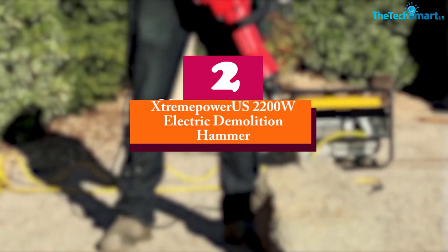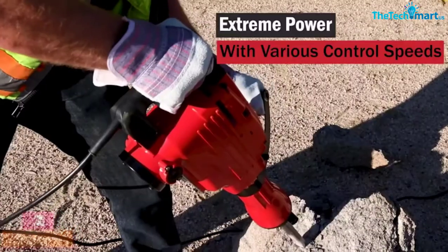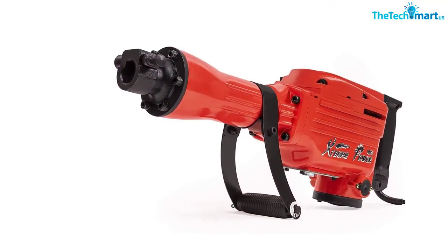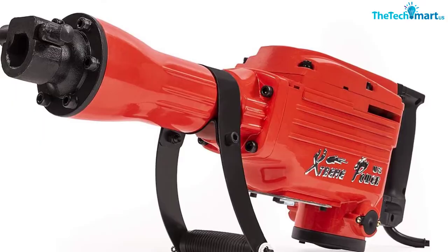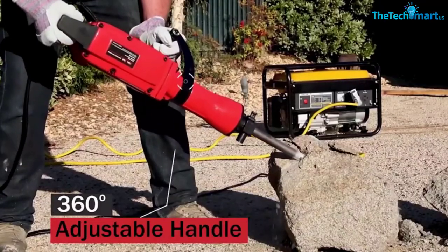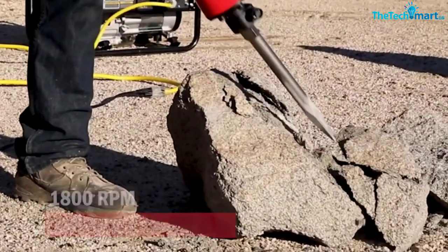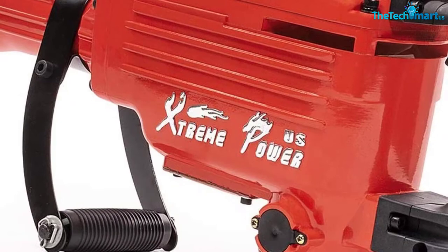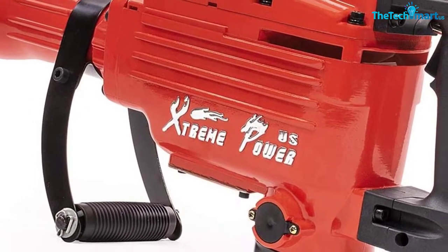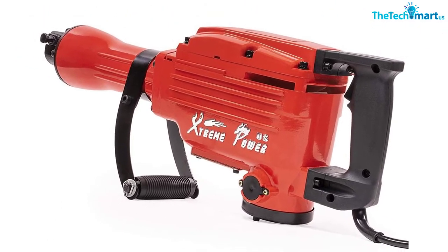At number two, we have the Extreme Power US 2200W electric demolition hammer. This is a highly functional tool with impressive power, ideal for demolition jobs, trenching, chipping, as well as breaking holes. The durable construction materials allow for regular use without any complications, and the heavy-duty model is suitable for the hardest jobs. This unit boasts an innovative design featuring an anti-vibration system to guarantee user comfort. The design allows for better weight distribution for both vertical and horizontal applications, so you can work for a long time without getting fatigued. The speed control helps maintain a constant speed for different demolition jobs.